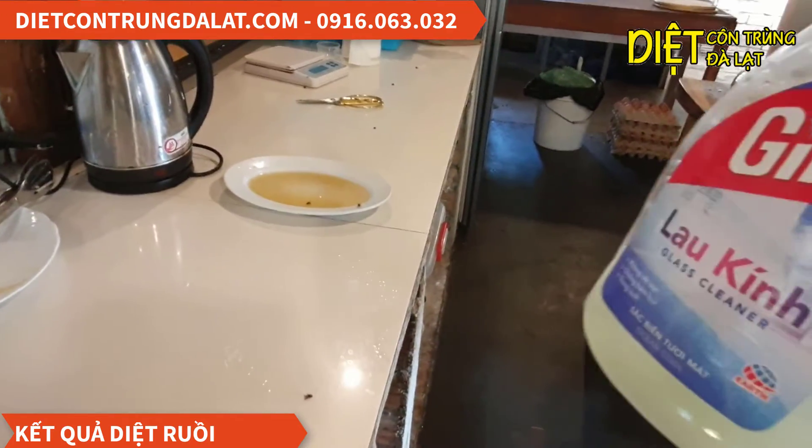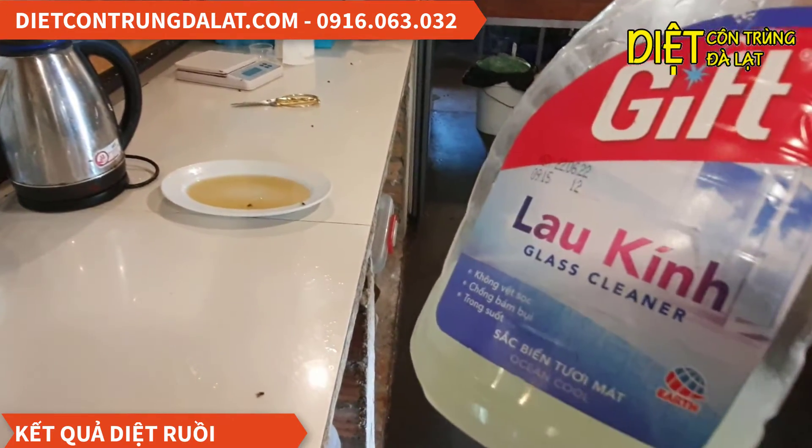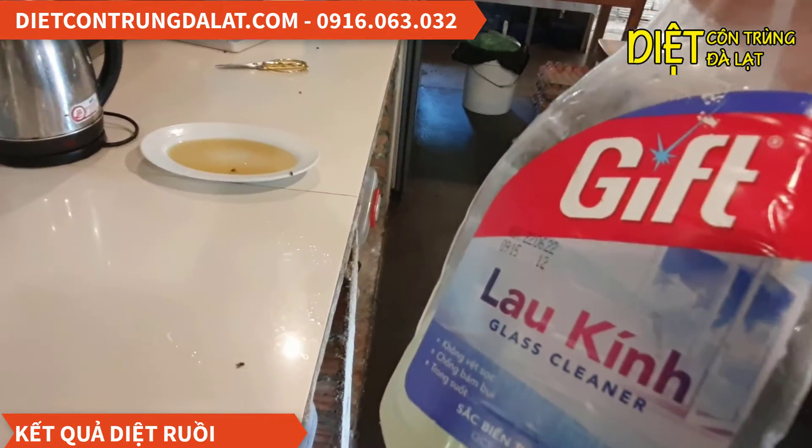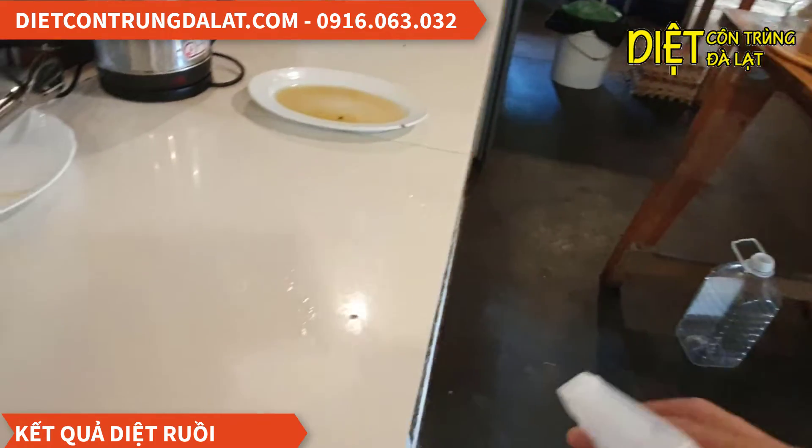Mình sẽ sử dụng cái loại thuốc phun, cái loại này thì không mùi và không độc hại. Và dĩ nhiên là khi mình phun thì mình cũng sẽ tránh những cái đồ ăn thuốc uống ra. Phun lên những cái bề mặt như thế này.